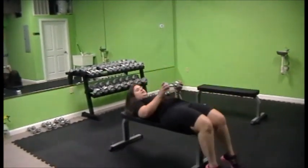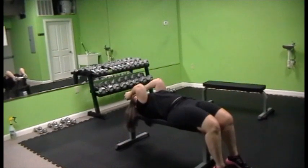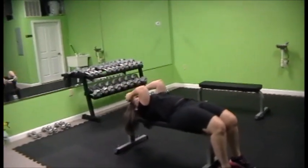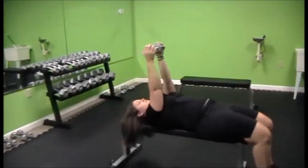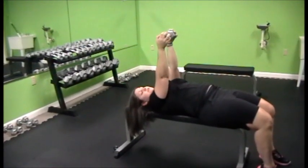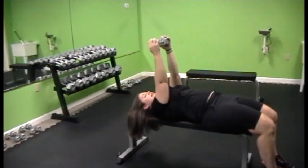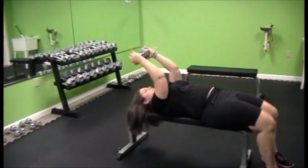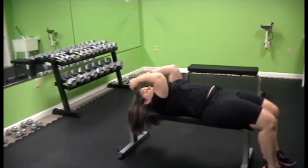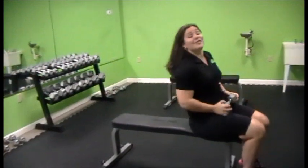Lay on your back and hold either end of the dumbbell. When you bring it down, you want to bring it to about where your hairline is and then extend back up. On the upward part, I tend to see wrists flex forward or sideways — avoid that because it puts strain on the ligaments and tendons in your wrist and doesn't add anything to the triceps. Extend straight up, wrists stay neutral — down and up. Your elbows should not be more than a foot apart, so just keep them in close to the body.